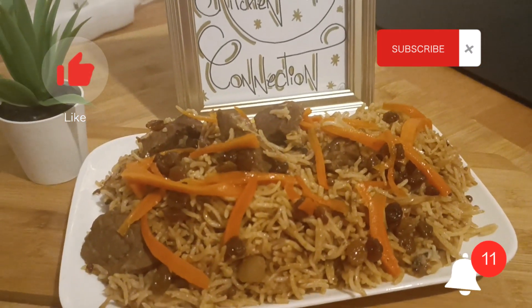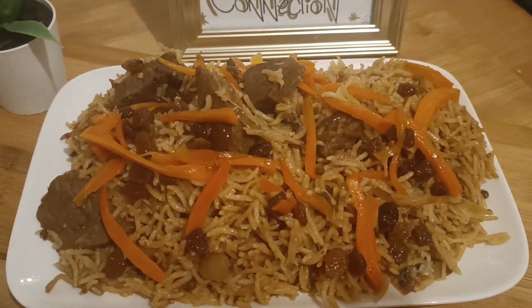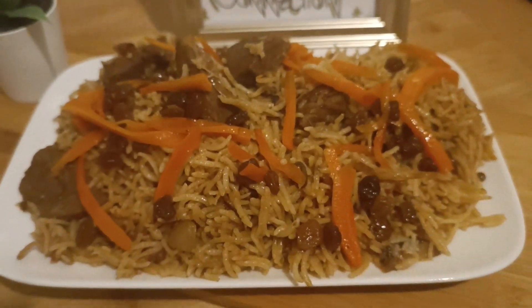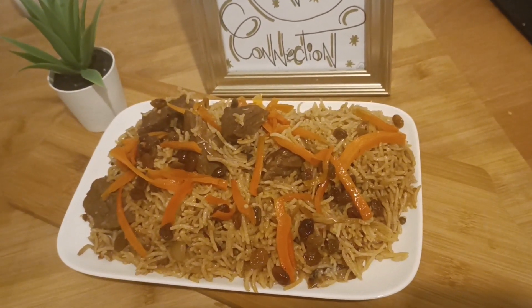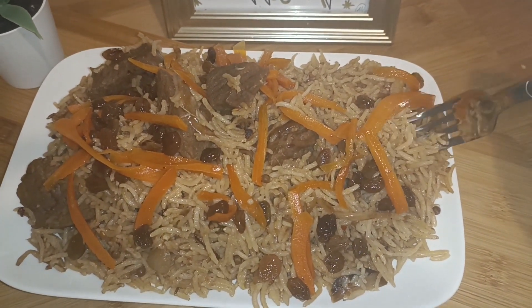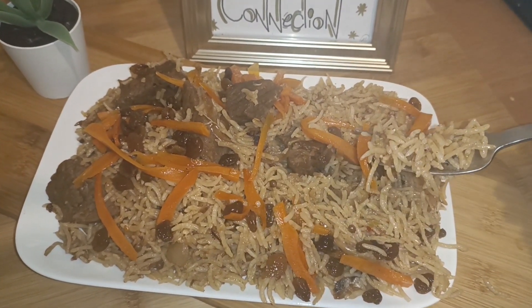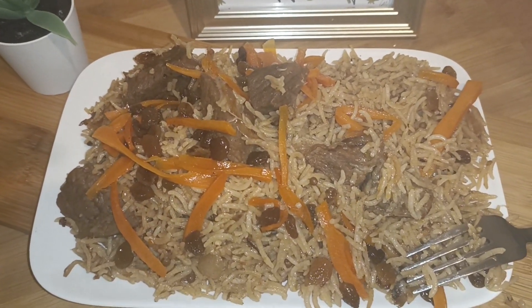Bismillahirrahmanirrahim, assalamu alaikum. Welcome to Noor's Kitchen Connection. Today we'll be making a very nice and delicious Kabli Plow, or Afghani Plow. This is very traditional, very delicious, and truly very famous and popular. It needs very basic ingredients, takes a bit of time, but it's easy to prepare. Do try this recipe for dinners and lunches — you can please your guests and your family.